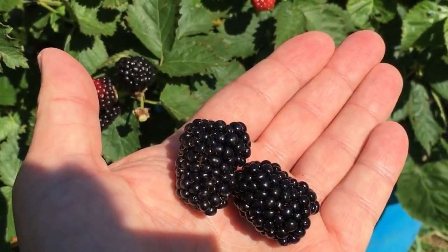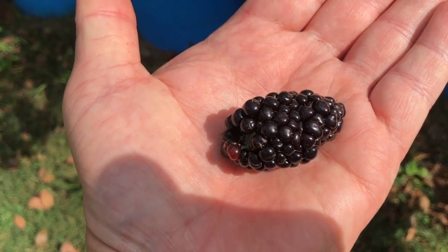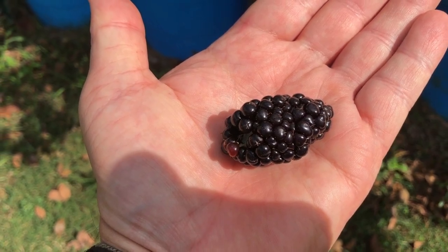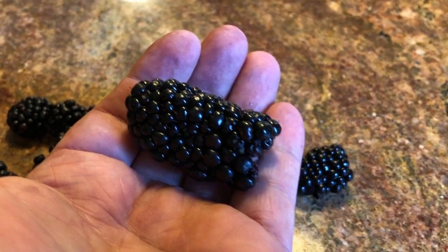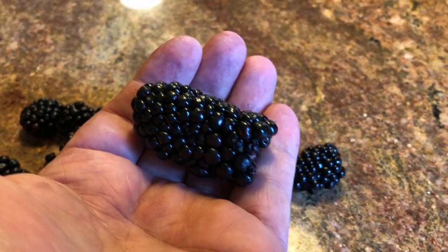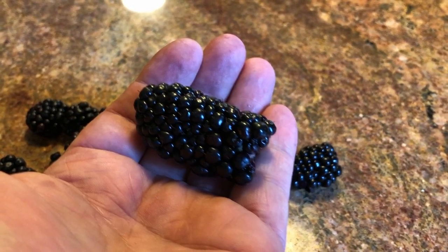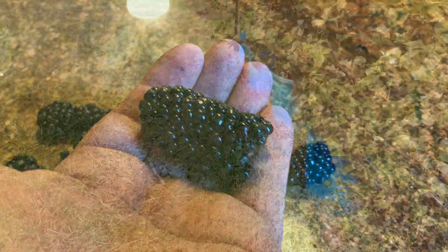These Prime Arc Freedoms grow a huge berry — those things get an inch and a half, sometimes almost two inches long. Big, beautiful berries. They're just a little bit lacking in taste. They taste like a blackberry, they're sweet, but they just don't have the explosion of flavor that some of the other varieties I've grown and am growing now have.